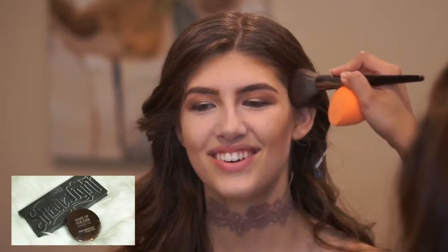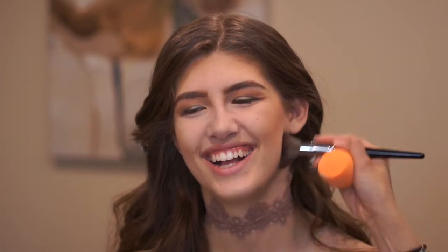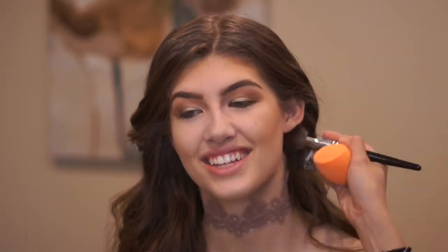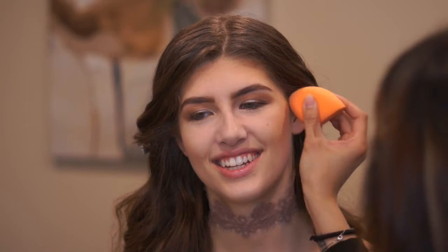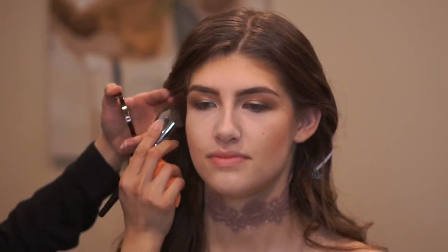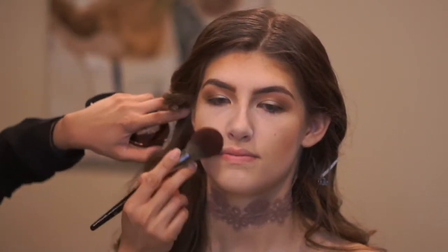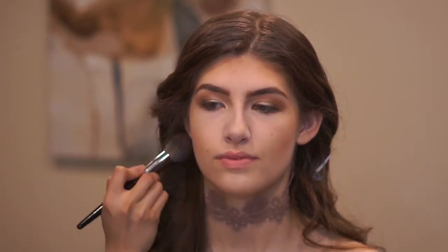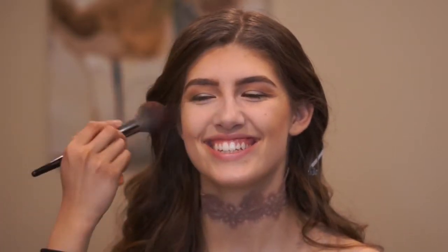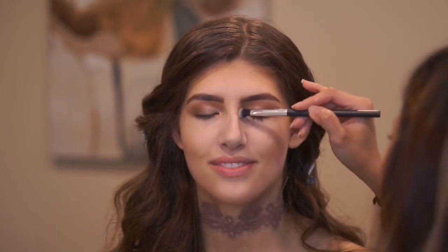To set the liquid contour, I used Makeup Forever Pro Bronze Fusion all over her cheeks and wherever I had applied the Urban Decay Weightless Concealer. Going in to contour her nose, I used the Kat Von D Shade and Light Contour Palette.